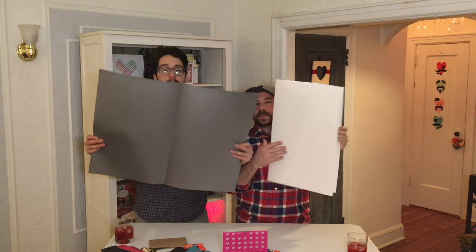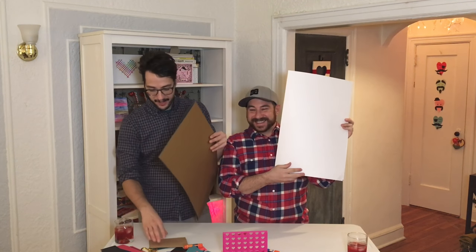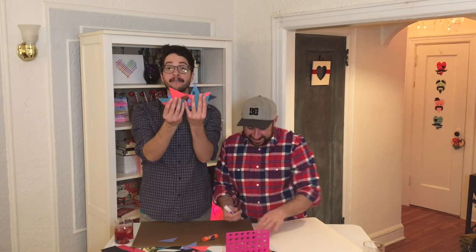We just folded it right in half and now it's a gigantic card. Then we cut out three by three squares on cardstock and then cut them in half, so we have like a ton of triangles.